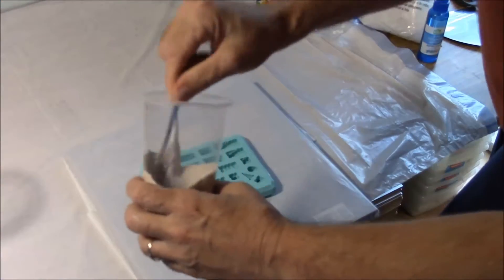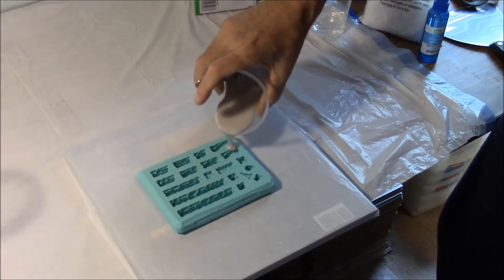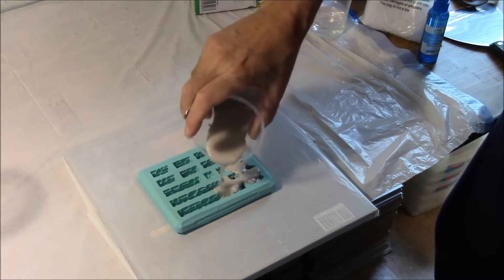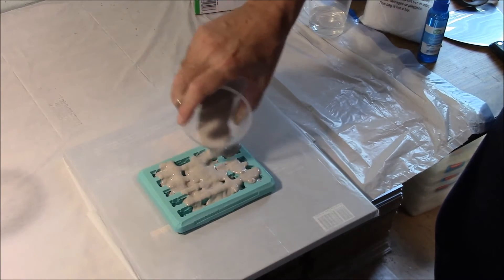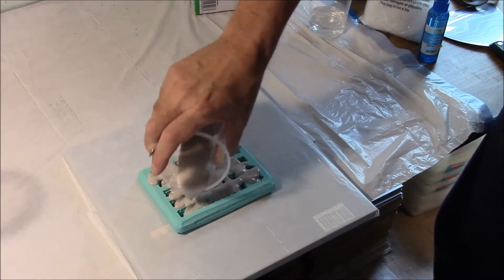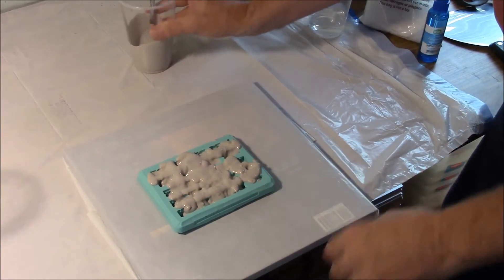We're going to stir this up in the cup a little bit, then pour it right into the mold — kind of shake the cup and work it into the mold. You notice it's a little bit thick. It's not really flowing exactly well into the mold, and you can see we're getting air bubbles in there, but that's not really too big of a problem yet.